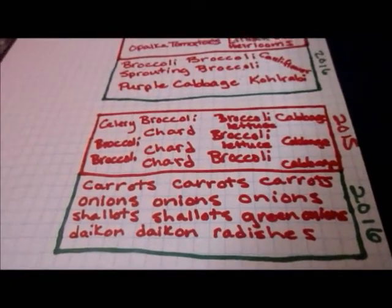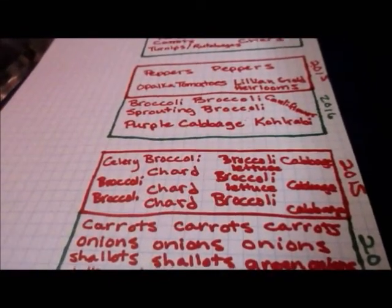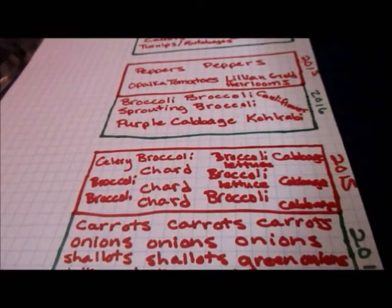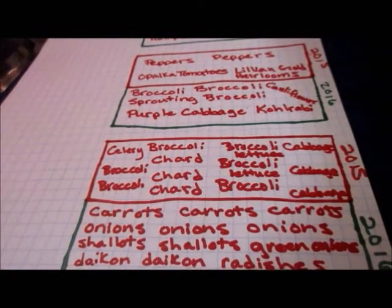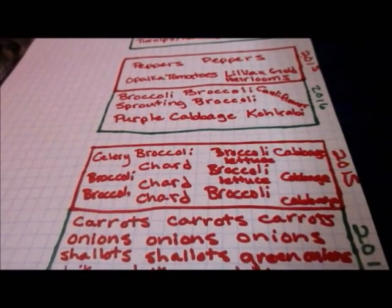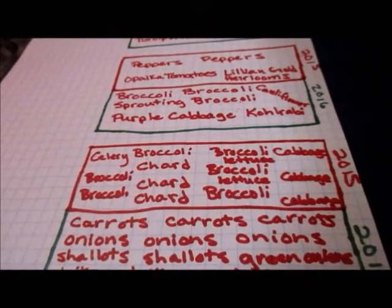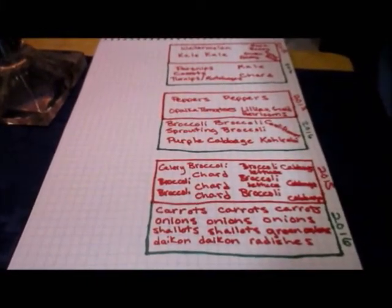So that's what will be in the French bio-intensive organic raised bed gardens. I haven't planned out the front yard and the side garden yet, but that'll probably be potatoes of some sort, corn of some sort, zucchini, watermelon, Minnesota midget cantaloupe, and squashes. So that's where I am right now in the planning stages, and of course this is all subject to change, but that's what I figured out so far.